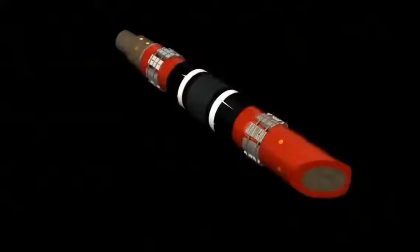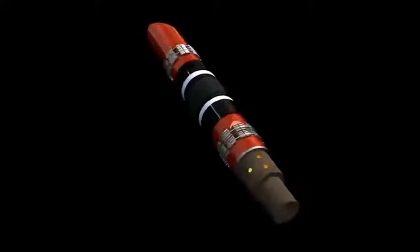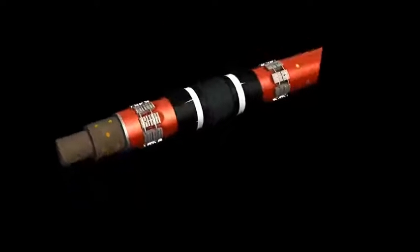Weatherford's FrackGuard micro-composite plug features a new dovetailed slip design with 20% less metallic content and improved composite technology, creating smaller mill-out particles compared to previous FrackGuard plug designs.